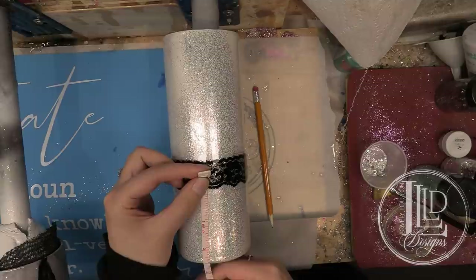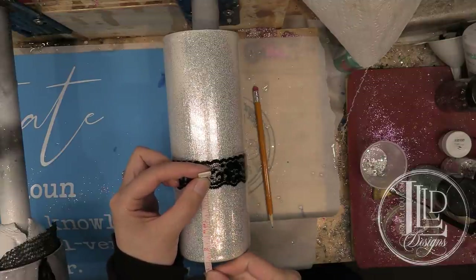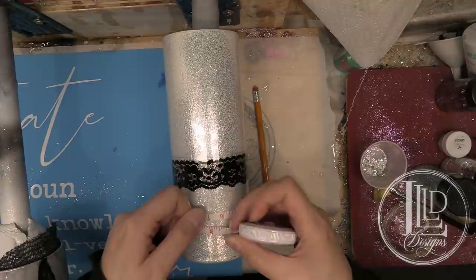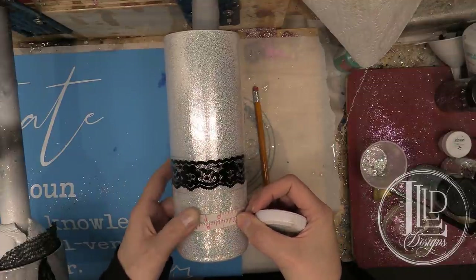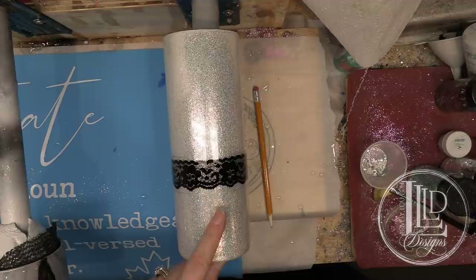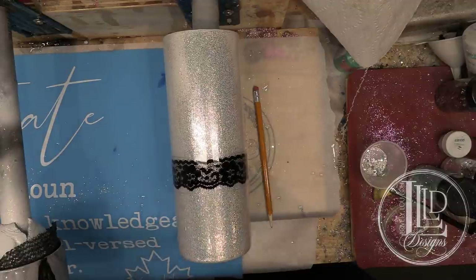So what I'm going to do now is take my measuring tape and measure from this line here to the bottom of the tumbler, which is about two and a half inches. This doesn't have to be perfect — I'm just basically measuring this to get the size I want for my Damask snowflakes. This is about nine and a half inches around the thickness part of the cup. So I'm going to take these measurements and go to the computer to show you guys how I size and cut my snowflakes for this section.